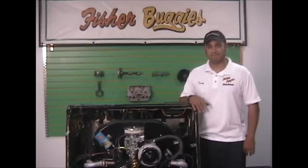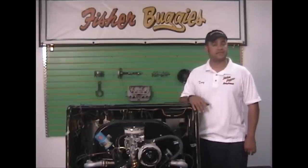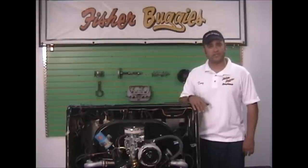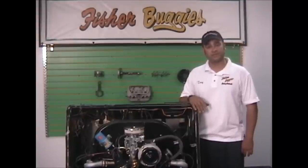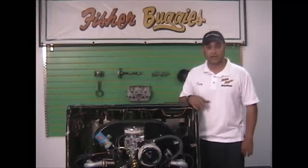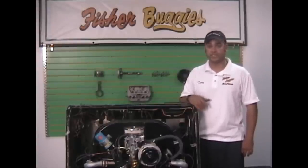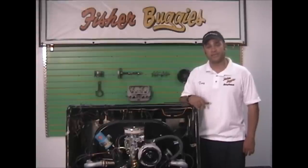Hope this video helps. If not, please give us a call. Make comments, ask us any more questions. If you need more details, we're always here to help — Monday through Friday, 9 to 5:30, and Saturday from 9 to 3. Also check out our website, www.fisherbuggies.com. You can email us through there and actually shop on there. We have a clearance section that we're updating every day, adding new stuff for blowouts. So check us out. Thanks for watching.